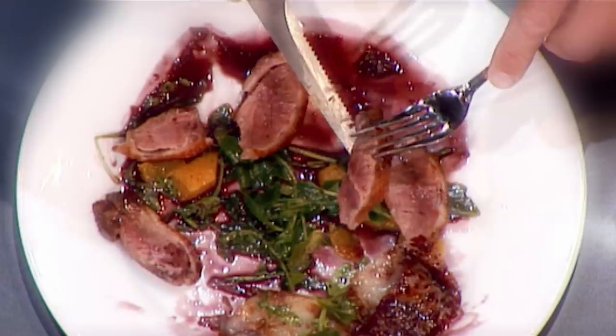Mary, your first signature dish was a seared duck breast. Didn't go down that well, did it? No, chef. The duck is still raw in the middle. Congratulations, you certainly butchered your dish.